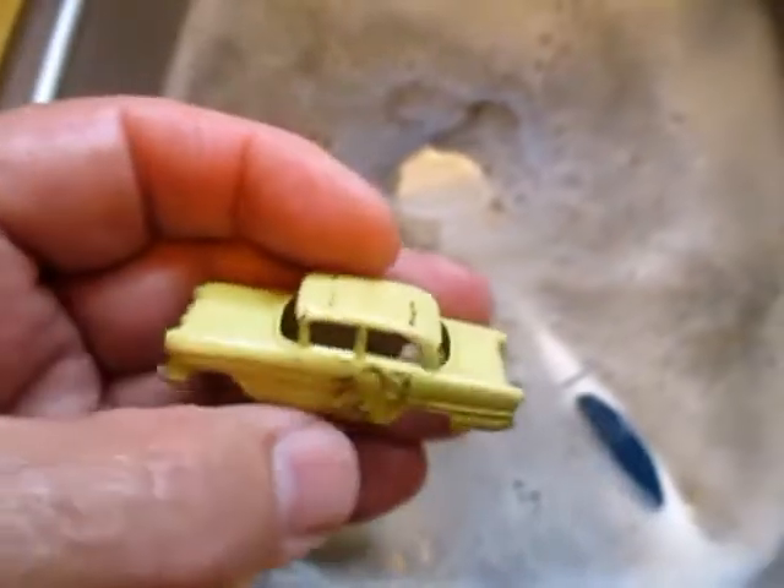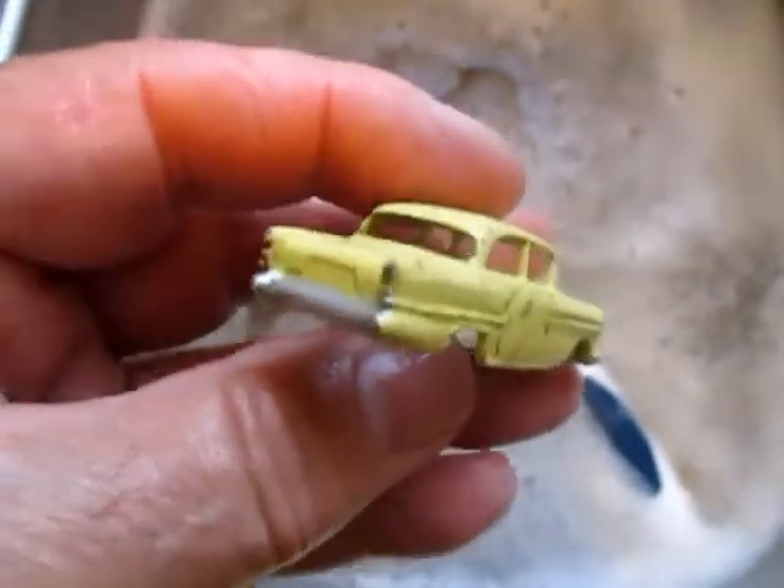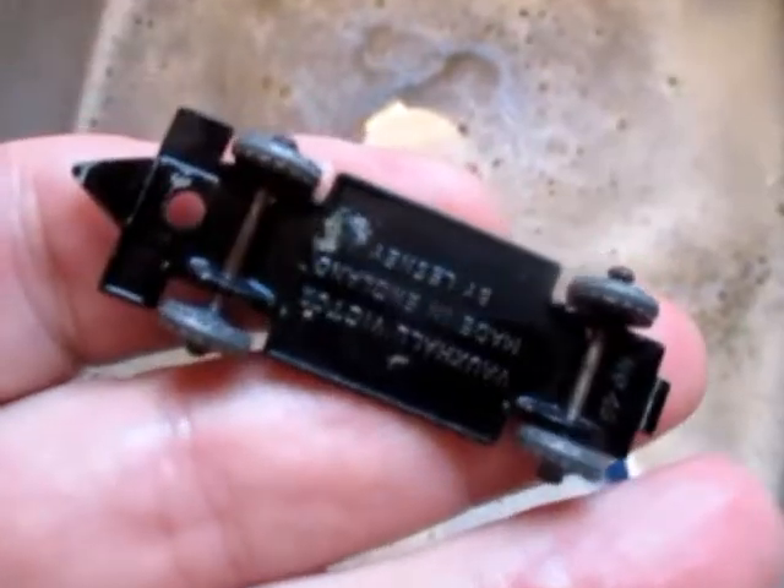This Vauxhall Victor has some real crud on it — I'm going to try and clean that up. And guess what was in the bottom of the box: the base plate for that Vauxhall Victor, with the tow hook. That's a good find. I didn't know what I was going to do with this car, but now I know I can get it back together once I clean it up.